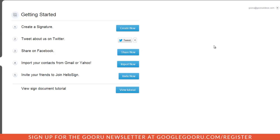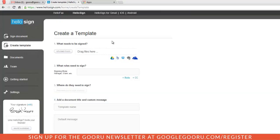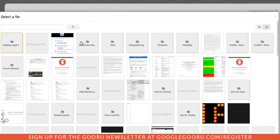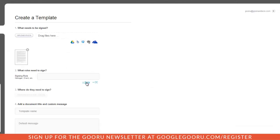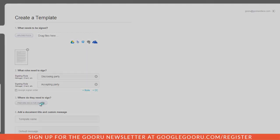After you've created a signature, you can assign it to documents as you go along. Or if you're going to be using the same type of document frequently, you can create a template. I'll click Create Template. One of our favorite things about HelloSign is the integration with Google Drive — clicking the Google Drive icon pulls up a list of documents. I'll select a non-disclosure agreement from there. From here, I can assign roles of people that need to sign, such as the disclosing party and the accepting party. After assigning roles, I just need to decide where the signatures will go on the actual document.